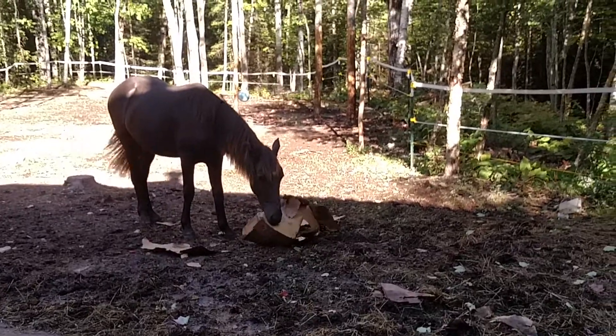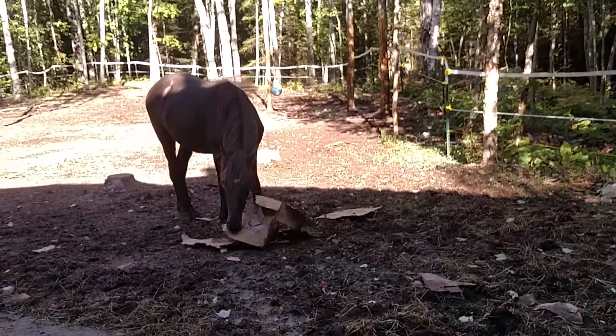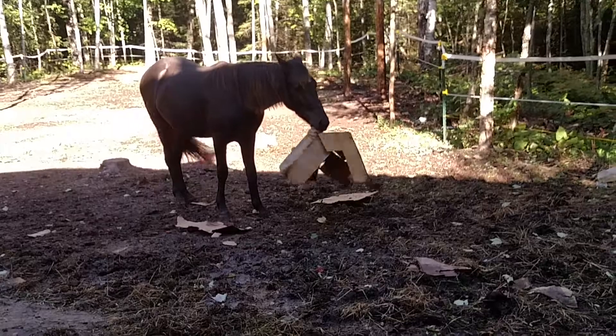I might have an apple for you if you bring it over here. Come on, bring it here, Spirit.